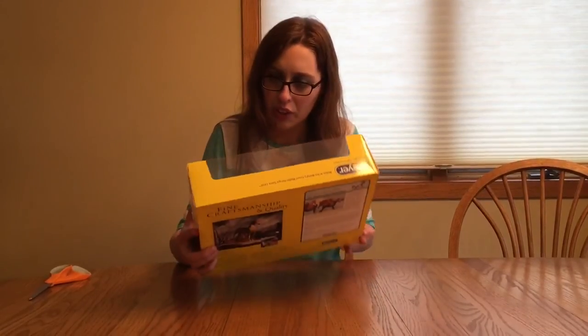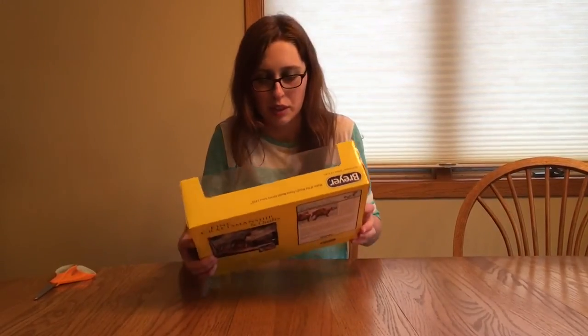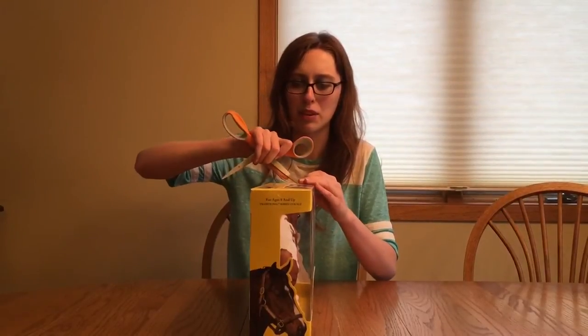She looks really good. There's a little bit of overspray on the mane, but I think I can go in and touch that up. No blurred spots from what I can see, and I know some people complain about her lip — how quirky her lip is — but I actually think it's kind of cute, because I know my pony sometimes does that little thing with his lip. So let's get her open.